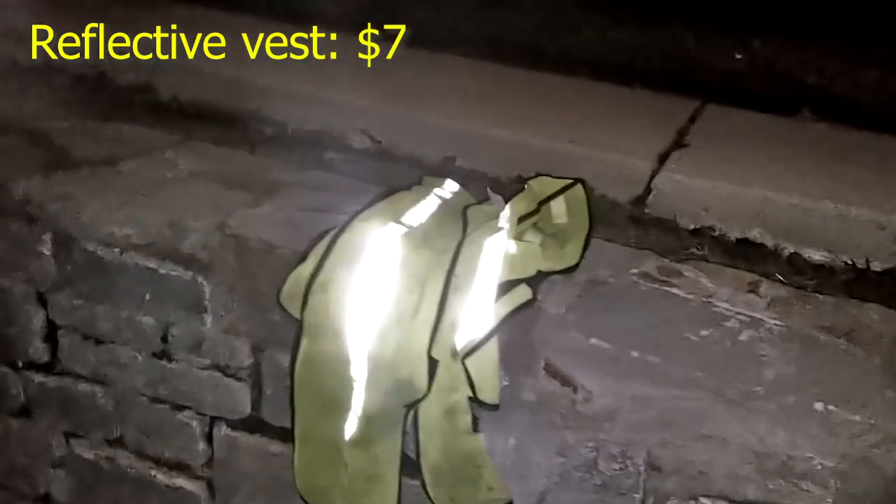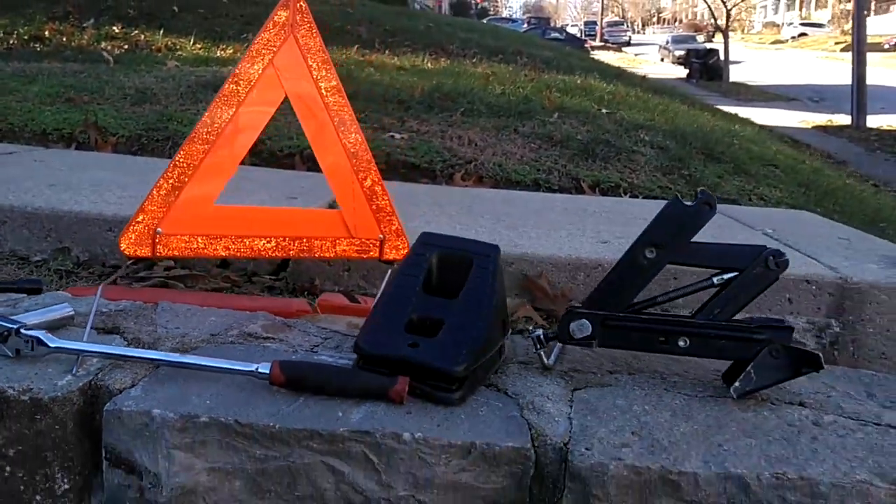One last item for your tire change kit would be one of these little reflective vests. I keep mine under the front seat of my car so if I ever need to stop, I just reach under the front seat and grab it. These things are just a couple of bucks at your neighborhood discount store.